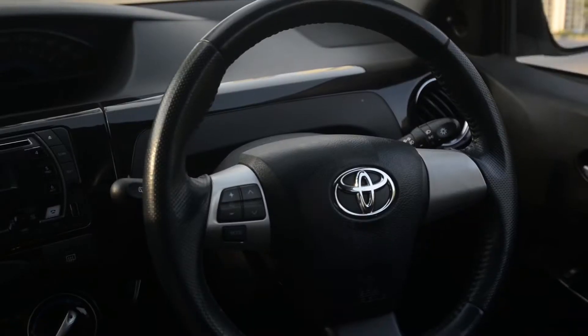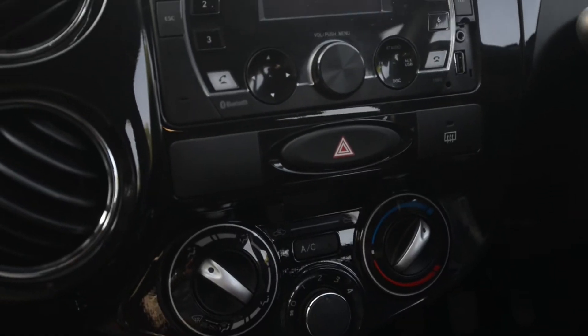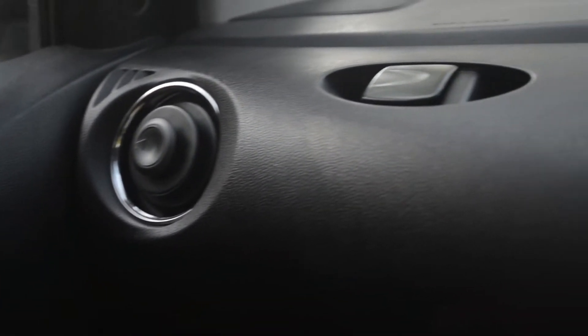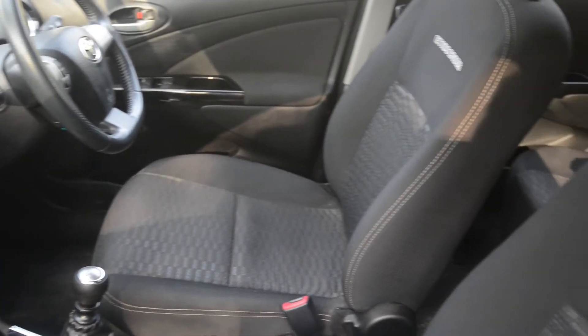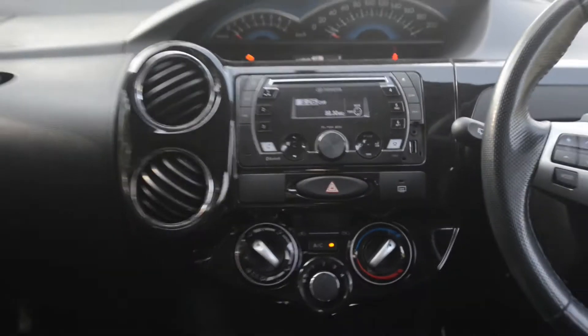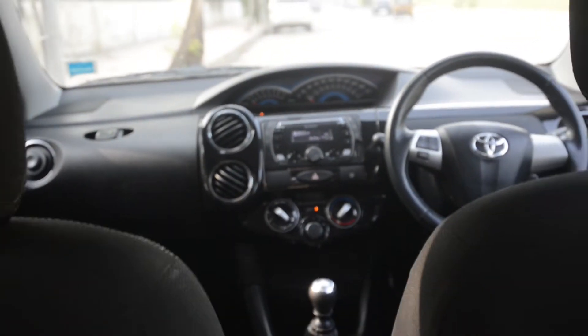Come into the interiors and it feels like a premium Etios Liva. Everything here is absolutely black — the piano black finish feels great with Toyota quality all around, and the entire black cabin gives it a very sporty look. There are very few subtle changes, like the autometer now coming into the center.